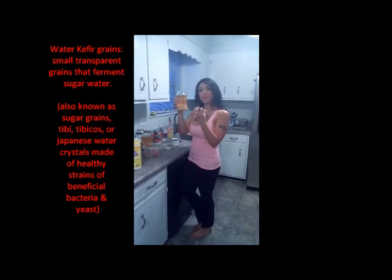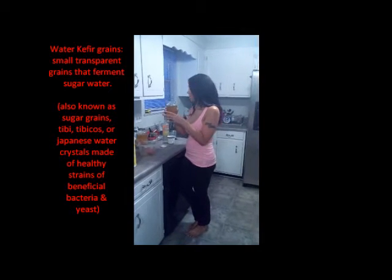Now I'm going to show you what these grains look like. They're much different than the milk kefir grains that actually look like cauliflower. These are just little sugar crystals — they're clear and kind of firm in texture, but a little squishy.